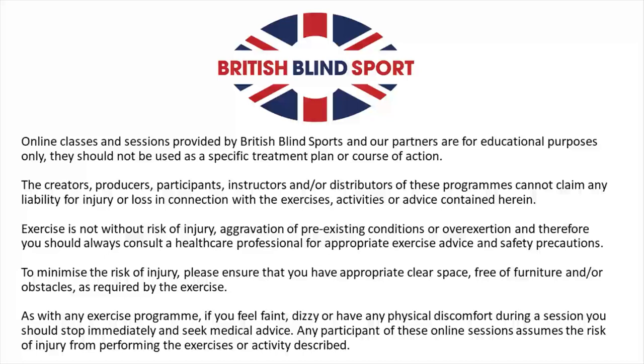To minimize the risk of injury, please ensure that you have appropriate clear space, free of furniture and/or obstacles as required by the exercise. As with any exercise program, if you feel faint, dizzy or have any physical discomfort during a session, you should stop immediately and seek medical advice. Any participant of these online sessions assumes the risk of injury from performing the exercises or activity as described.